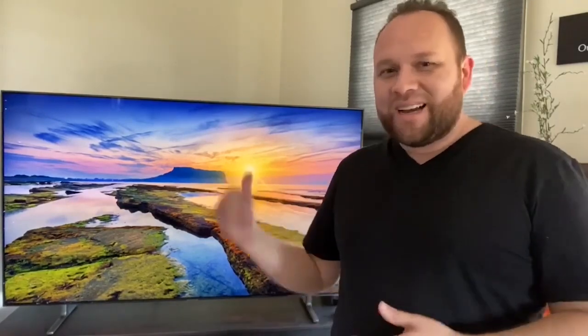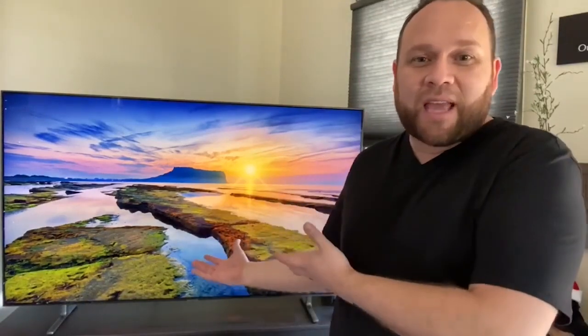Siri works pretty good on my phone, maybe not as good as Alexa, but Bixby is last in line. For some reason it doesn't understand my voice very well — I sometimes have to yell at it. It does have the capability for voice command in your TV, so talk about living in the future.